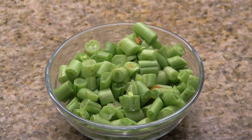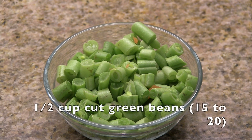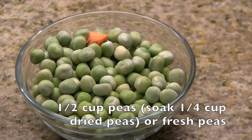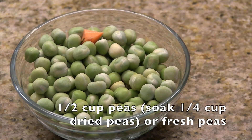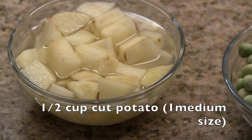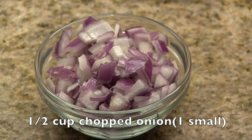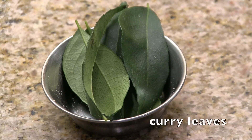For making this vegetable sagu, I'm using half cup of each vegetable — a little lesser or more is fine. I have half cup cut green beans, half cup carrot, one fourth cup of dried peas soaked in water for three to four hours which yields half cup of soaked peas, or you can use half cup of fresh peas. One medium sized potato cut into small cubes — all the vegetables are cut into the same size and shape. I have one small onion cut into small pieces, or half cup chopped onion, a little bit of turmeric powder, and 5 to 10 curry leaves.